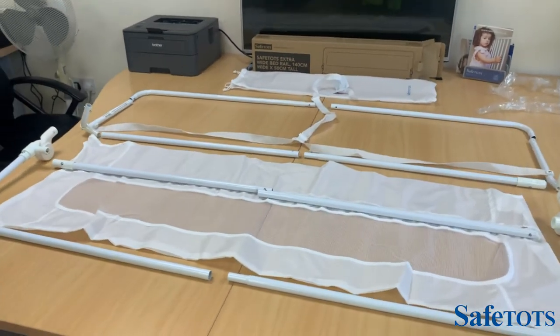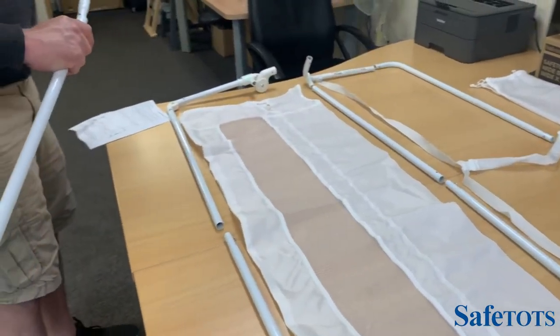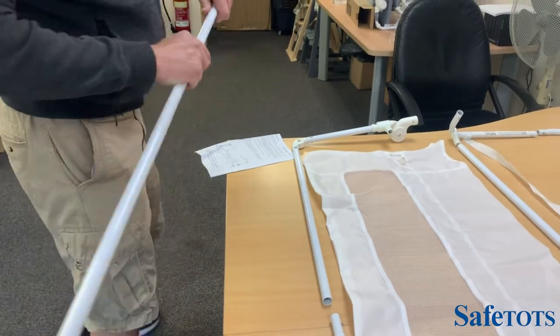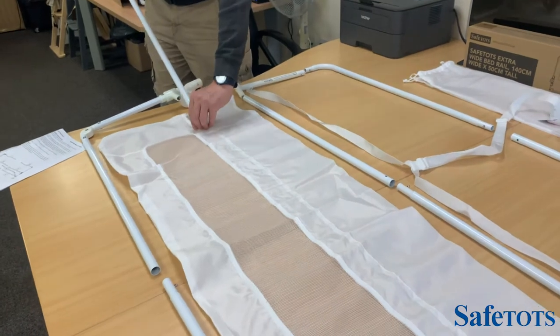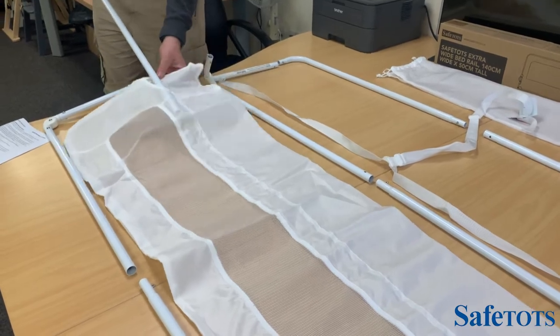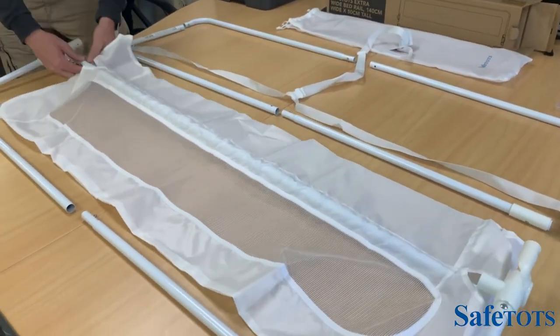Following the instructions, the first stage is to drop in the centre bar. The bars connect using simple tent technology where you press the button, slot them together, and then the bar will feed through this section here all the way through to the other end.